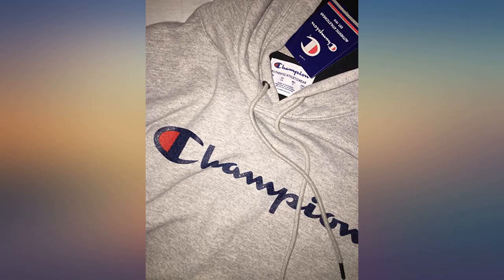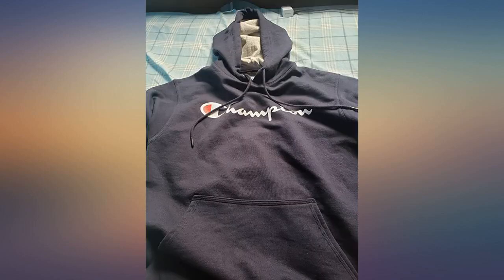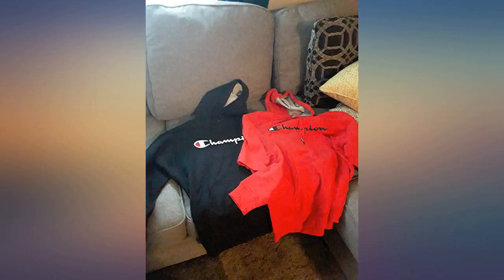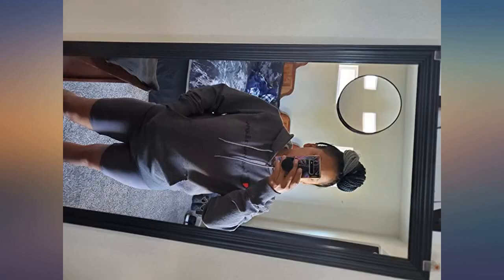This sweatshirt is high quality. It is soft and the material is thick. The print is spot on. I have ordered from the Champion website directly and this sweatshirt is not a fake. I would recommend and would purchase again. Size was true to size as well. Authentic. Good quality.